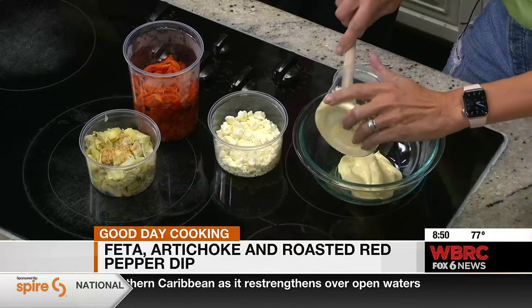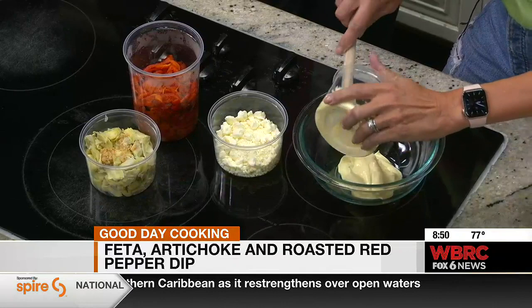So we've got four ingredients. We have mayonnaise — Dukes. That's what I prefer.